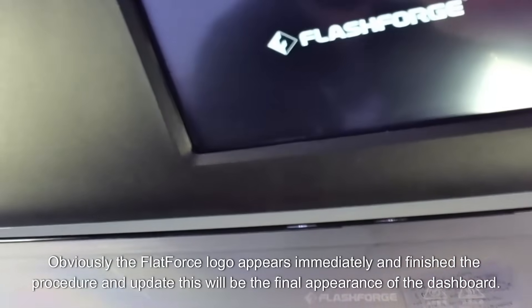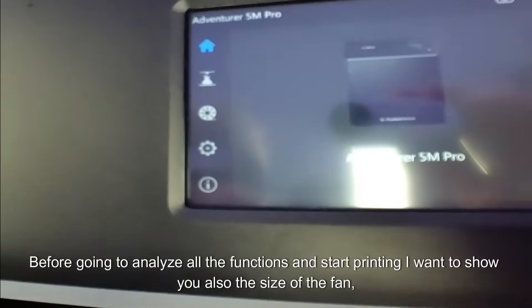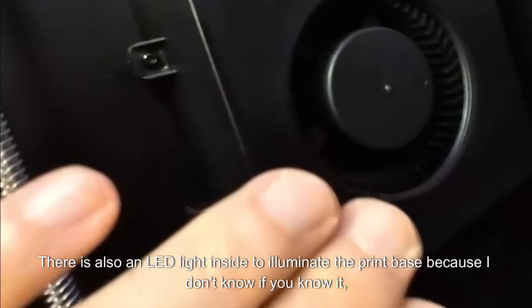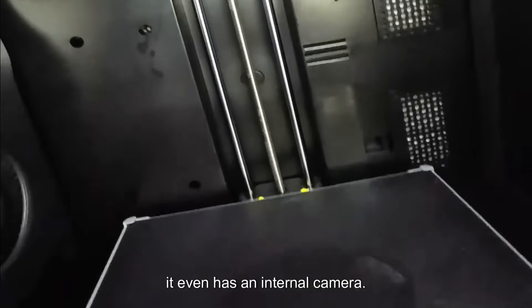The Flashform logo appears immediately on boot. Once the procedure and update finish, this will be the final appearance of the dashboard. Before analyzing all the functions and starting printing, I want to show you the size of the fan — look what a really big beast. There is also an LED light inside to illuminate the print base, and it even has an internal camera.